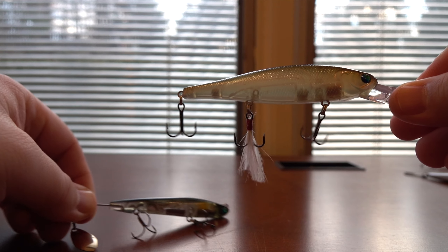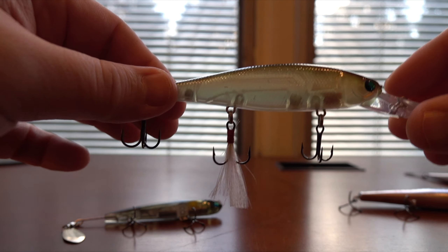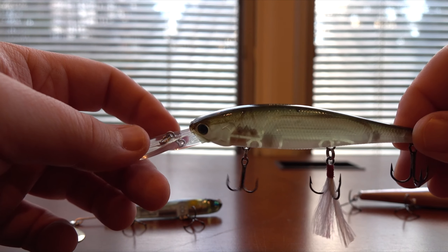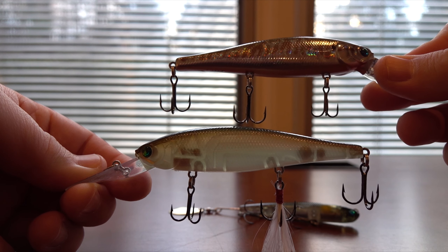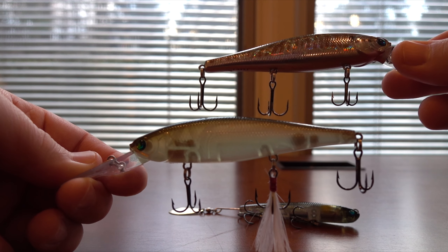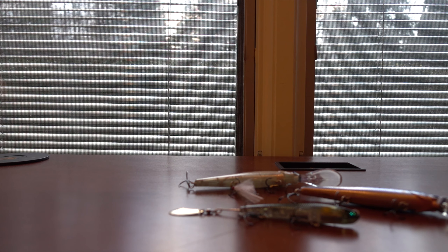I'm going to throw all of these baits, but whether I'll catch anything on them is another story. I figure you guys would at least want to see these up close — there aren't that many videos out there on them. These are the three Valley Hill baits I got. Winter is just starting and I figure once every month or so I'll be getting a little package in the mail. Thanks for watching.